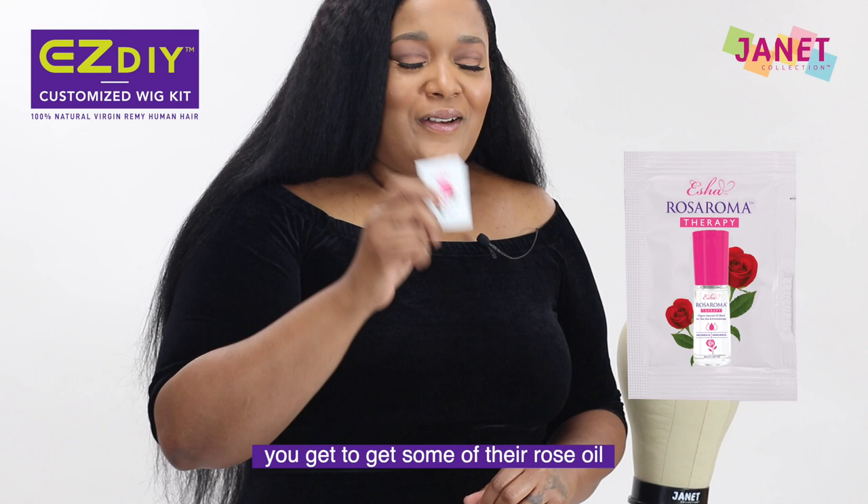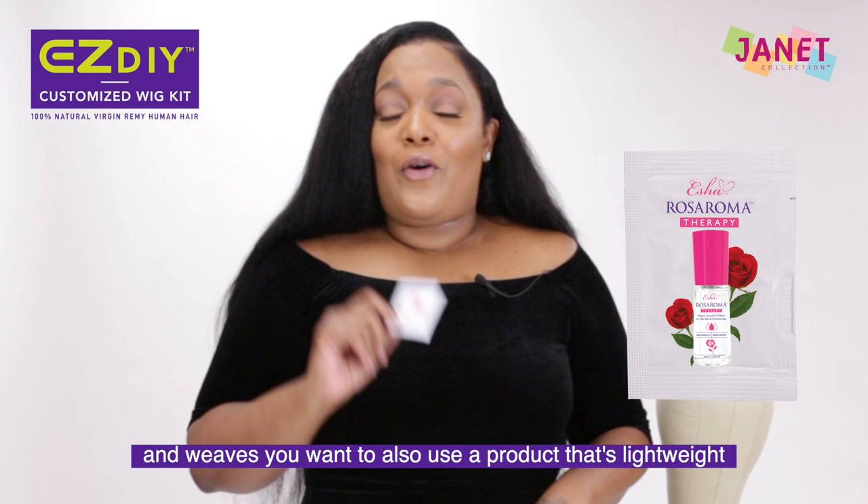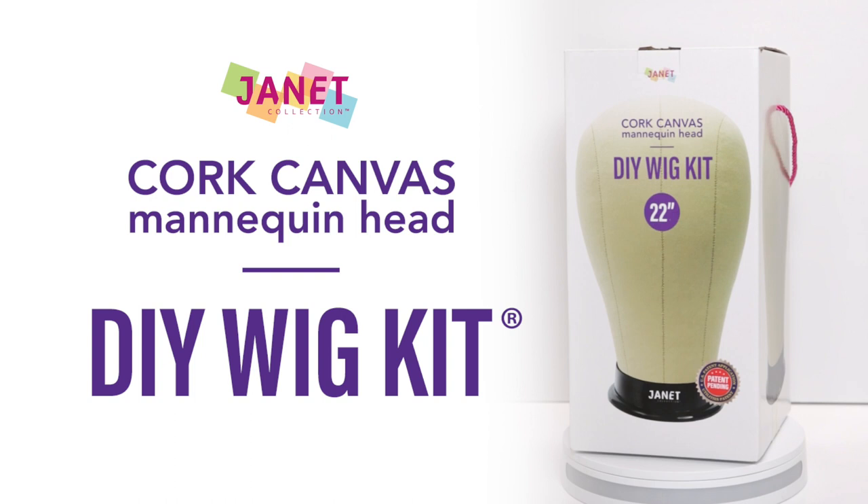For a bonus, you get some of their rose oil. This oil is so great — it smells so good, it's lightweight, it gives the hair a little bit of shine, and the most important thing, it smells good. We're working with wigs and weaves, and you want to use a product that's lightweight and also smells good. Let's get to work.